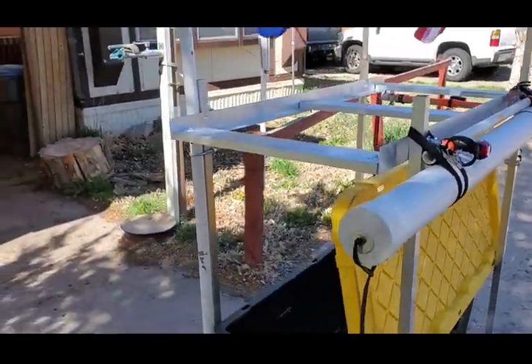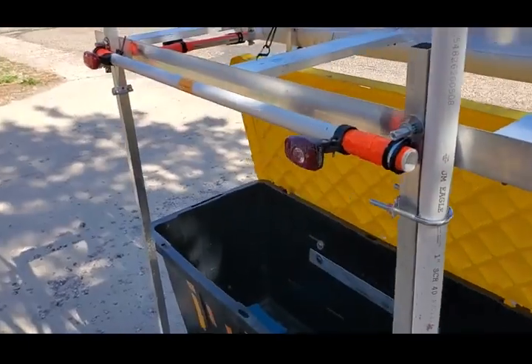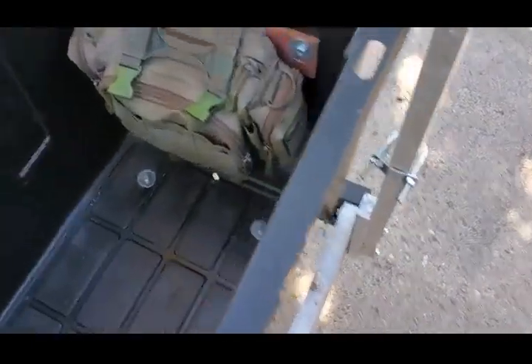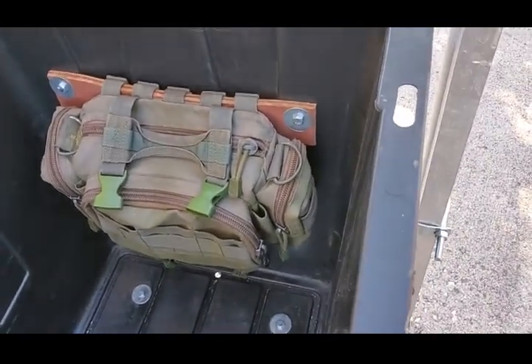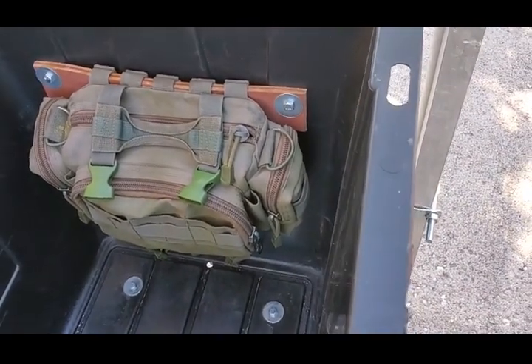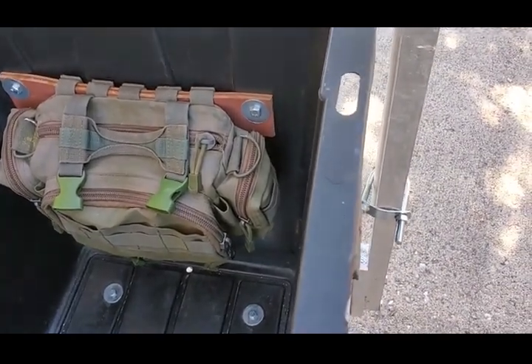I had to do a little modification to the rear tail light bar, but it all worked out nicely in the end. Next, I have a bag attached to the inside front of the trailer where I can store stuff like inner tubes, bungee cords, tie-down straps, and everything like that. It just keeps everything organized.